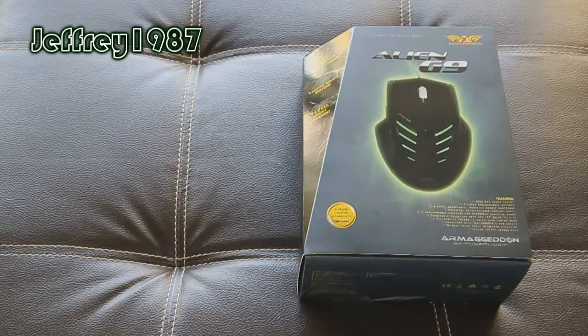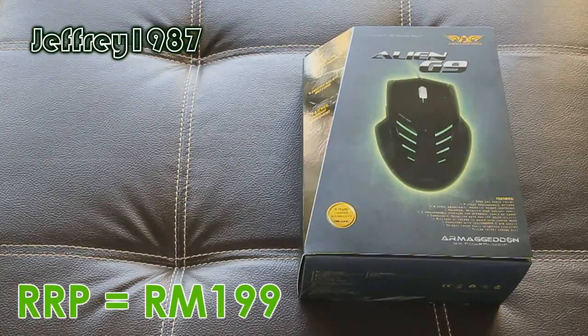Hello guys, Jeffrey speaking here. Today I'm going to do an unboxing video of the Armageddon Alien G9. The RRP for this gaming mouse is RM199.